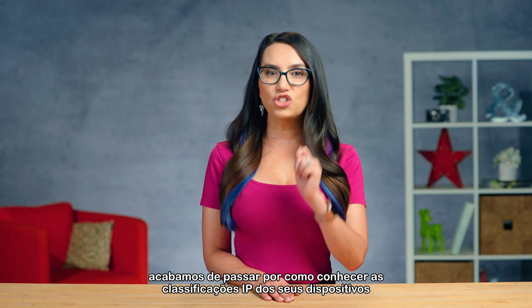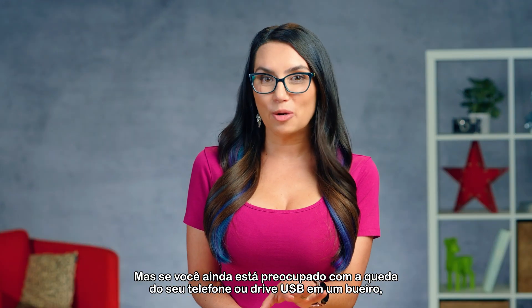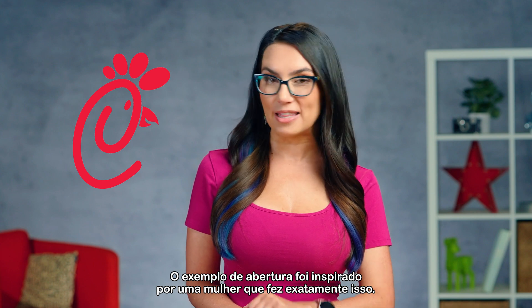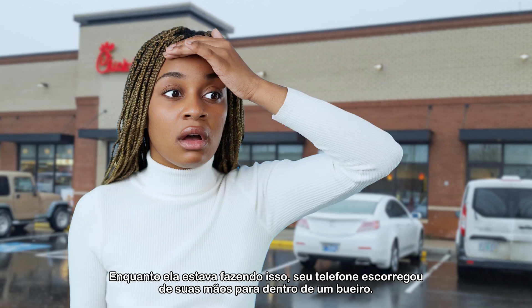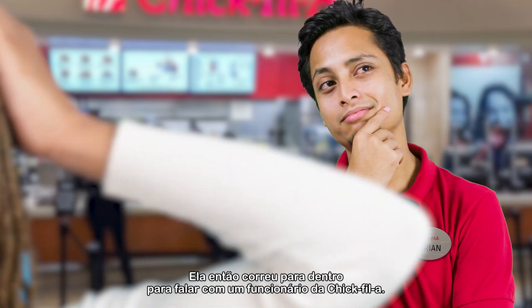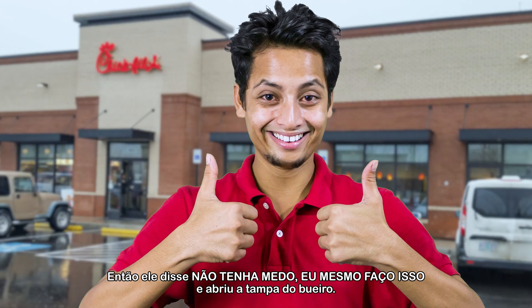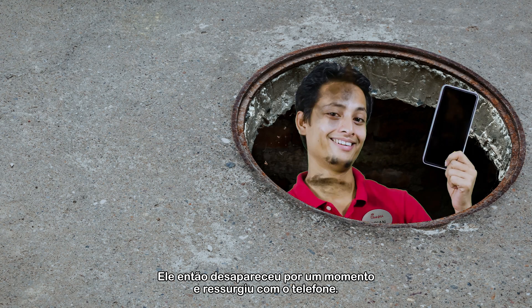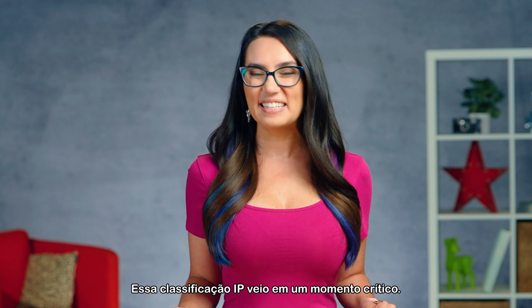We have just gone through how to know your device's IP ratings so that you can keep damage from happening to them — hopefully. But if you're still worried about dropping your phone or USB drive into a storm drain, do it at a Chick-fil-A. The opening example was inspired by a woman who did just that. She pulled into a Chick-fil-A, parked, and got out of her car to walk inside to place her order. As she was doing this, her phone slipped out of her hands into a storm drain. She ran inside to tell a Chick-fil-A employee, who literally sprang into action. He called the sewer hotline and they promptly hung up on him. He then said, never fear, I will do this myself, and opened the manhole cover. He then disappeared momentarily and re-emerged with the phone. And yes, although he was covered in wet stinky sludge, he survived — just like the phone. That IP rating came in clutch.